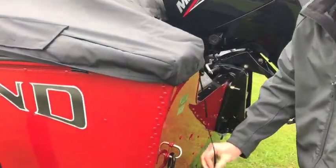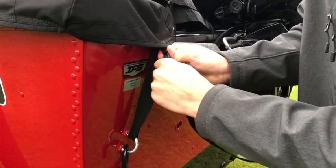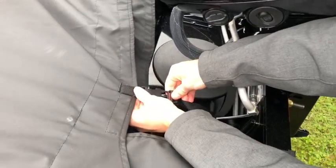Hook up the corner, put the strap through the stern eye, lock that in, and then work your way around the back. Hook up the strap around the transom knee brace.